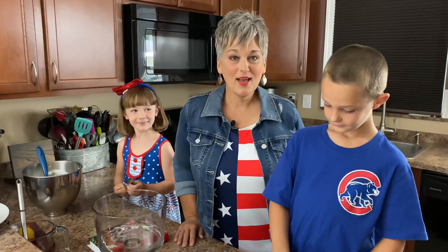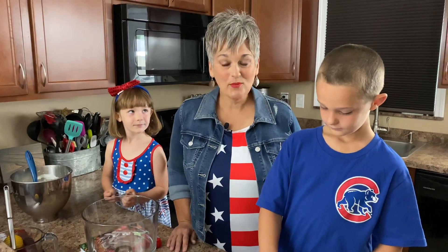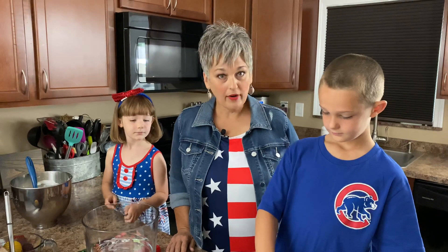Welcome to the Farmstand Kitchen. My name is Rebecca and today we're going to be making a berry trifle.